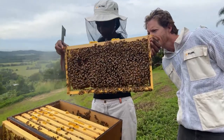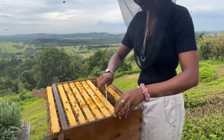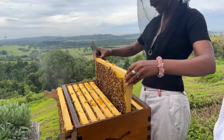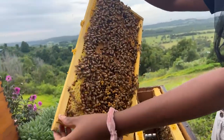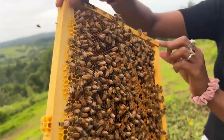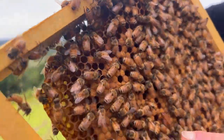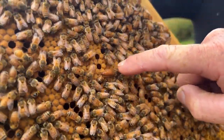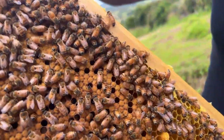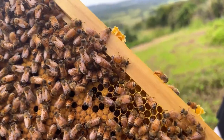Frweenie spotted the queen already - she's a bit of a ninja when it comes to queen spotting. She's on this next frame - she ran across, dancing around on the next frame, there she is. Give us a thumbs up if you can see the difference between the queen bee and the worker bees. Notice how her steps are much larger - she struts along. It's often the way you pick her out amongst thousands of bees: her movement.